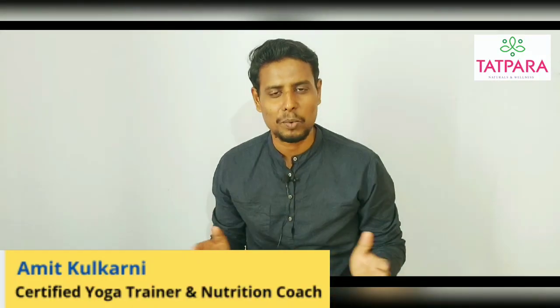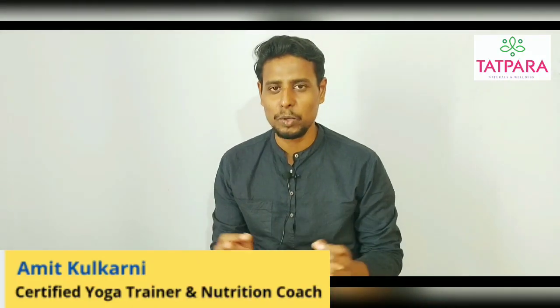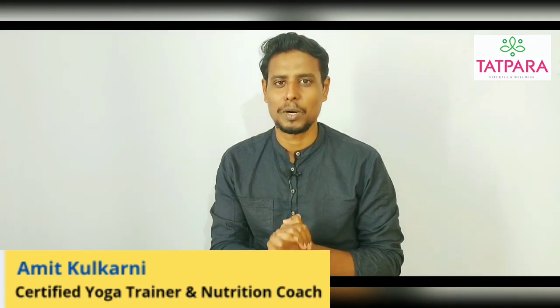Namaskar. This is Amitheer. I am a certified yoga trainer and a nutrition coach. In this video, I will use the diaphragm breathing as well.